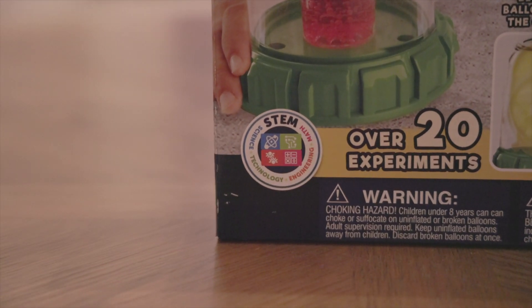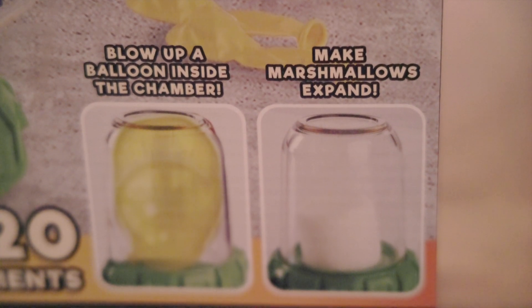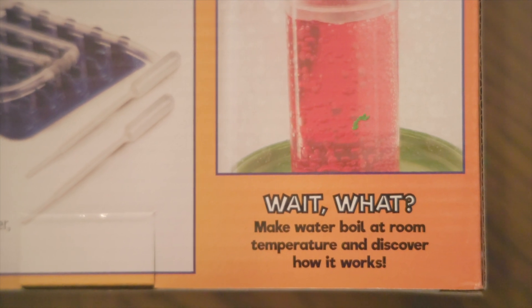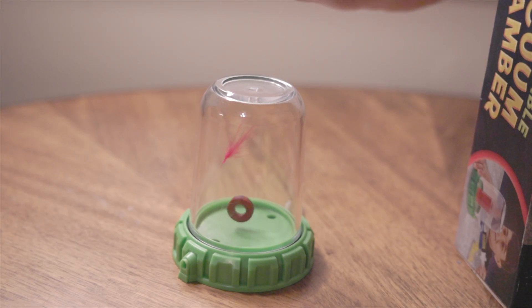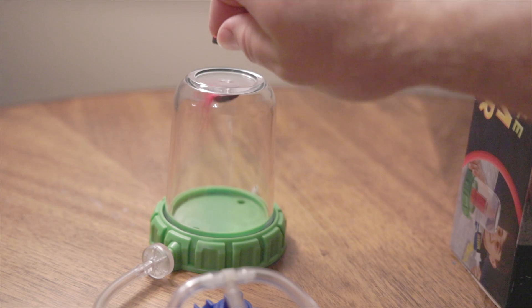More importantly, it advertises over 20 different experiments including blowing up a balloon inside the chamber, making marshmallows expand, and making water boil at room temperature. Interestingly, we all know that objects accelerate towards earth at the same speed, but because of air resistance the heavier magnet inside the jar is going to hit the table first. However, if this product actually removes all the air, in theory the feather and the magnet should hit at the same time. Does it work? We're going to find out — and we're saving that demonstration for the end of the video.